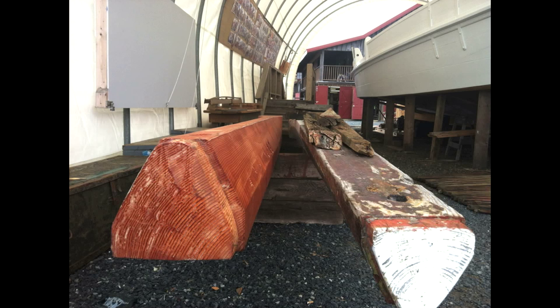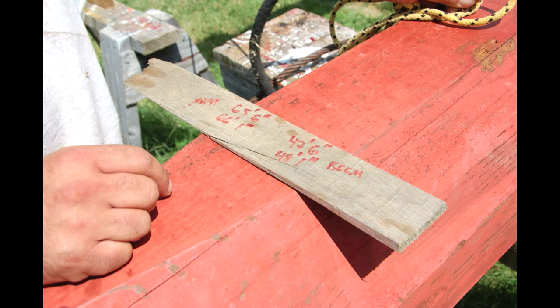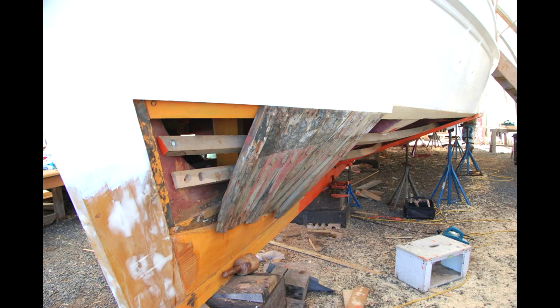Rosie's mast, boom, jib club, and main mast gaff have all been gathered from storage. Rosie's original boom will be used along with the mast, which are both in excellent shape. The crew will be replacing and servicing blocks and replacing the running rigging. About 15% of Rosie's wood is original, with the rest replaced — mostly yellow pine for the planking, Douglas fir for the deck, and oak for the structural members.